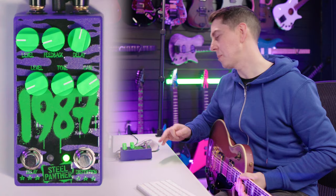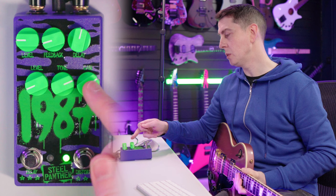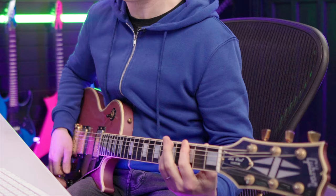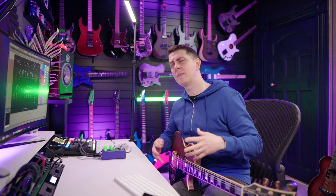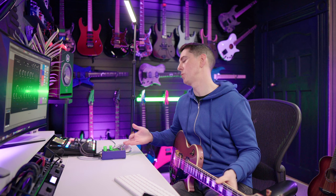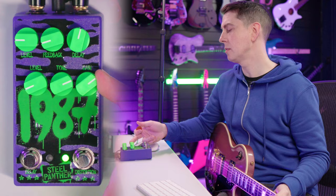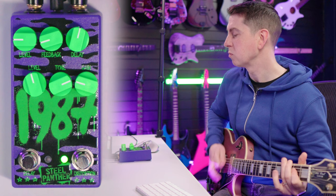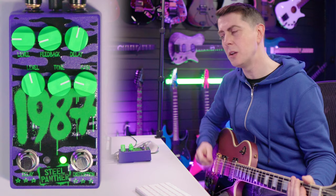Right now I've got just a little bit of level coming out of the pedal, quite a bit of tone, and quite a bit of drive — that gives you more of a classic rock sort of sound. As I'm chugging there, it's not super tight, and that's the cool thing with drive pedals like this. If we turn down the drive and turn up the level, you get a totally different sound — you'll hear much more of that pick attack and more articulation on the note.